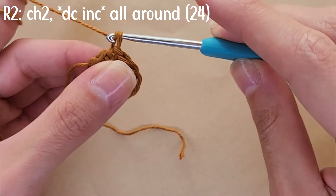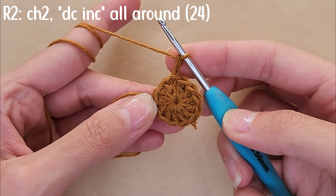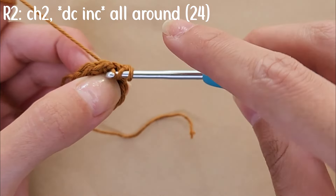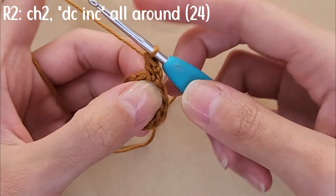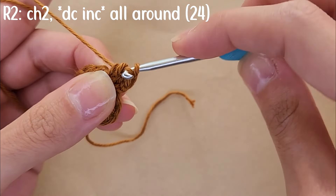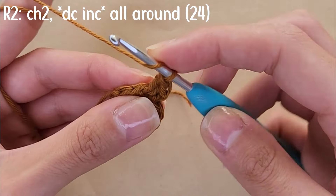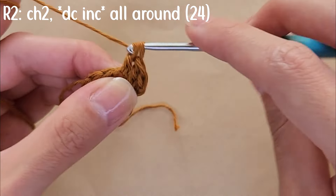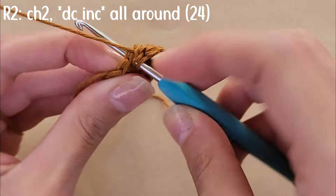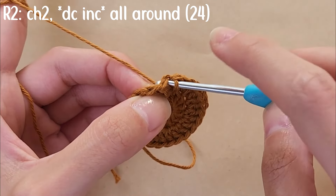To start round two, chain two — these do not count as a double crochet. For round two you're going to do a double crochet increase all around, meaning in each stitch you do two double crochets. By the end of round two you'll have 24 stitches. To close the round, skip the chain two and slip stitch into that first double crochet.